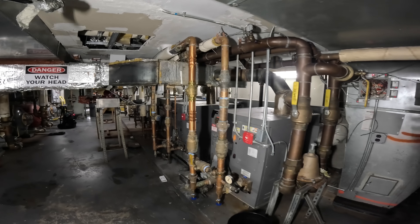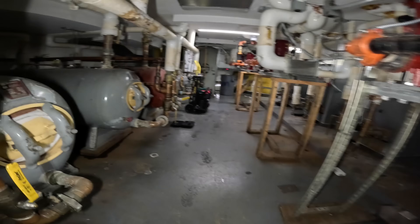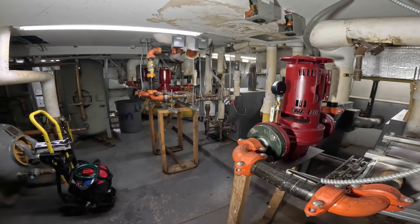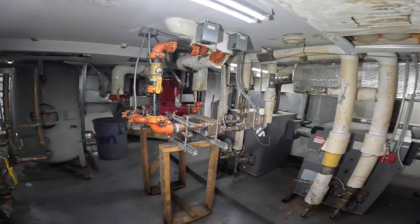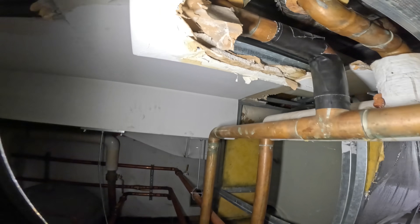Thank you to everyone tuning in to Jumper Man Tech. We're back in the infamous boiler room — they said they were going to be replacing it, but that never happens. They're changing the chillers in the building, getting rid of two absorption systems, changed the cooling tower on the roof. This room is next, but until then we've got leaks galore.